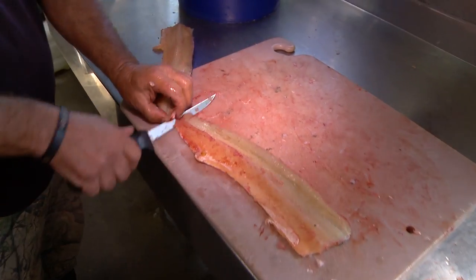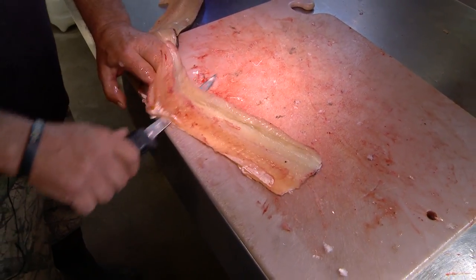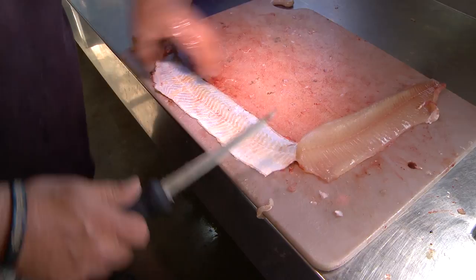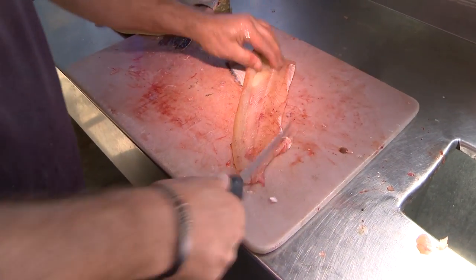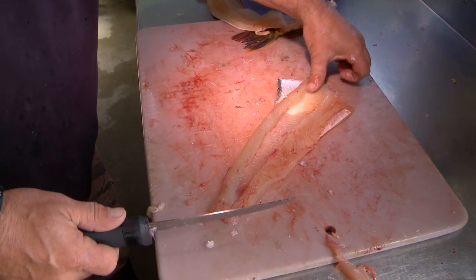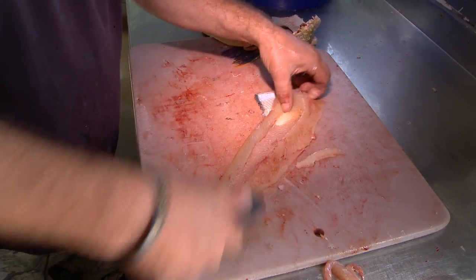Now, when you skin it, you got to skin it and leave a little patch of skin under it, like so. Now you just clean it up a little bit. You just feel it to make sure it's boneless. That's your finished product.